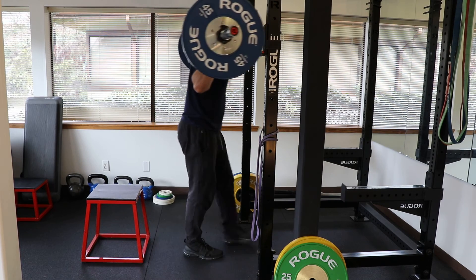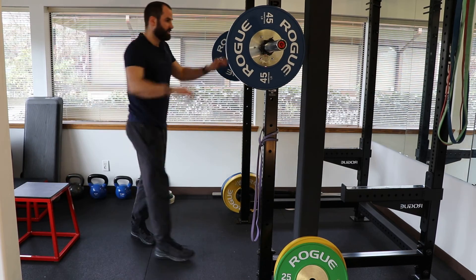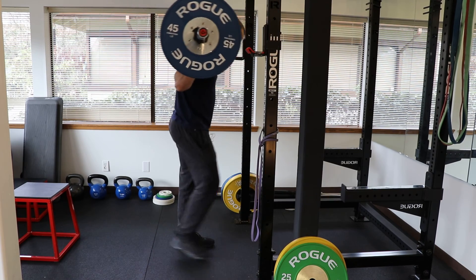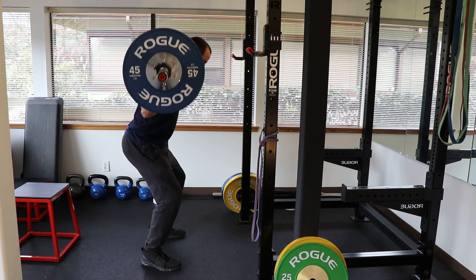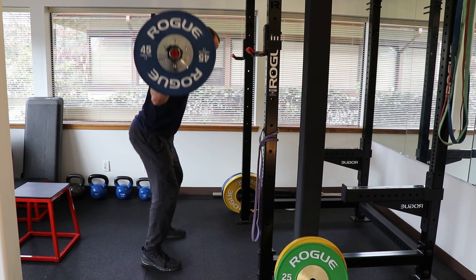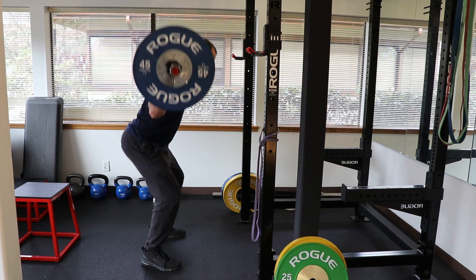Once you feel like you've mastered this range of motion, the next step is to put the bar down, get rid of the box, and then work on your depth. Often people find that their depth increases because they're able to utilize their hip anatomy better. So again: tuck, go down until you're comfortable, pause, stand up, drive the hips. Tuck, pause, stand up to the hips.